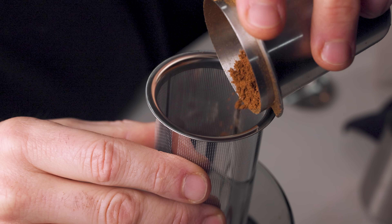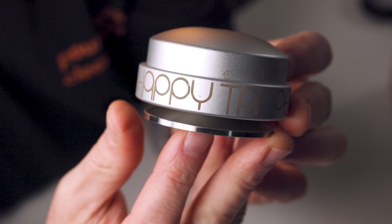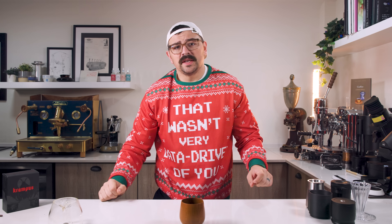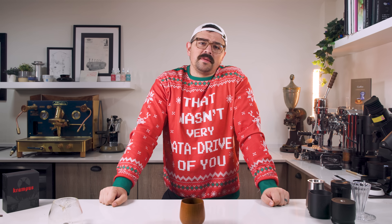Today's video, what we're going to do is take a look at the year in hindsight. We can make some recommendations on little things that you might want to consider if being data-driven is something you want to be.